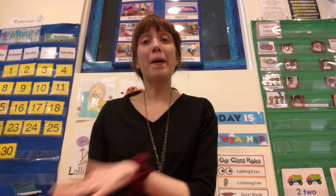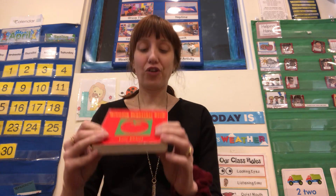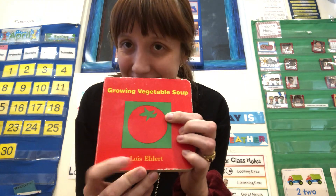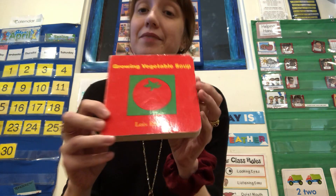Hi Artisan friends! We're here today for another toddler book time. I'm Miss Sarah and we're learning all about planting this week. So I'm going to try to read lots of books about plants and spring. Today we're gonna read Growing Vegetable Soup, because that is a book about planting vegetables to make into a soup. It's by Lois Ehlert, who makes wonderful books all about gardening.